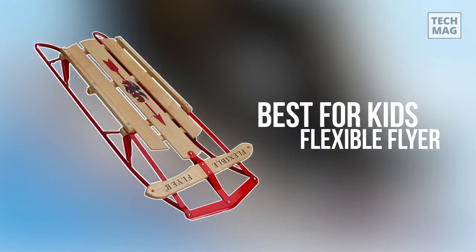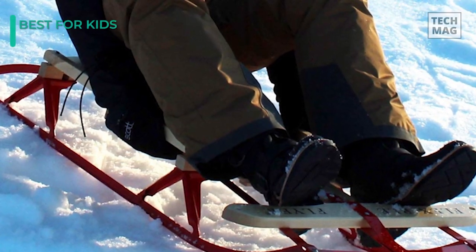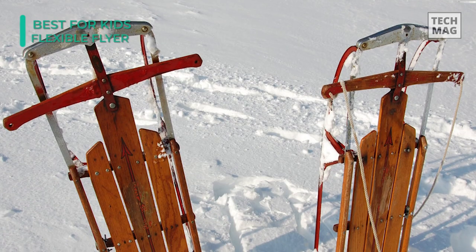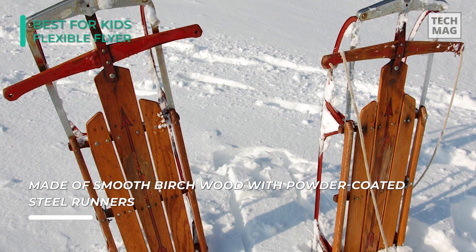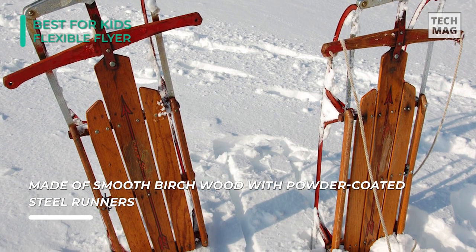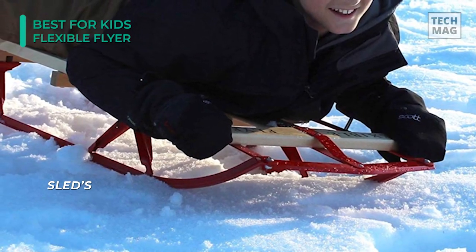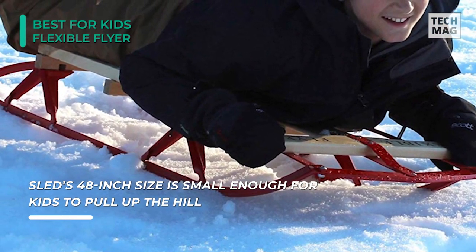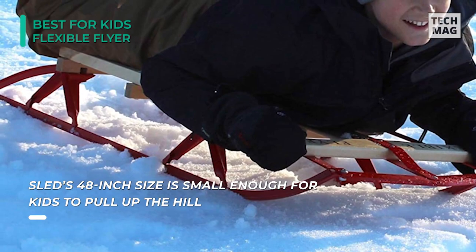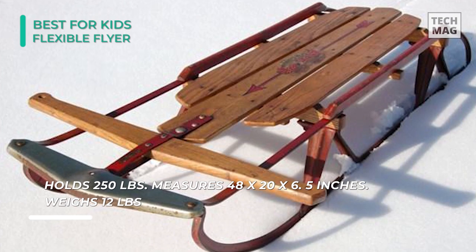For a kid-friendly option, you might want to consider the Flexible Flyer Metal Runner. This old-fashioned sled may stir up some nostalgia. It's 48 by 20 inches with a 250-pound limit, and can accommodate most grown-ups — fitting for kids age 5 and up. Weighing 12 pounds, it's light enough for most kids to pull up a hill. While priced a little higher than other options on this list, it's a high-quality product featuring a wooden seat built from smooth birch and classic red powder-coated steel runners.